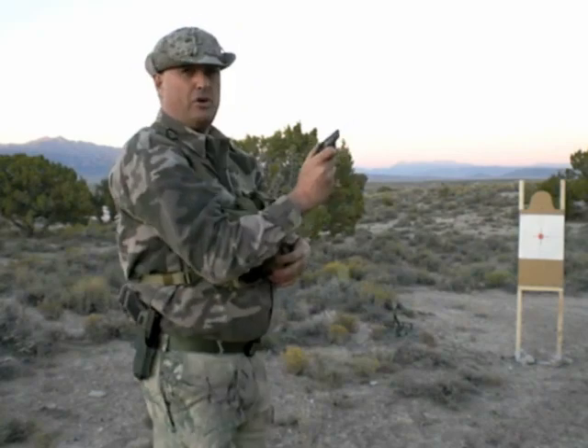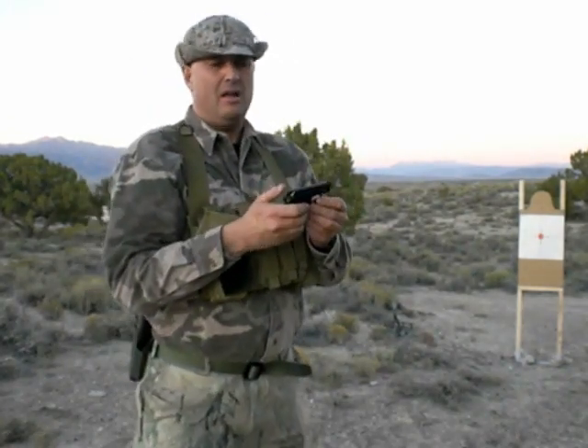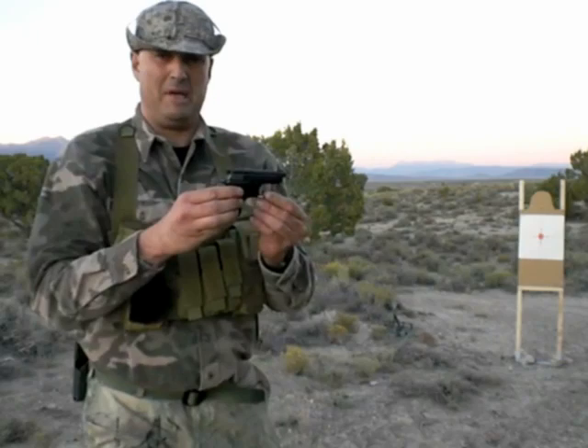Alright, that was a good group. As you can see, I have to concentrate to shoot this gun well. Everybody does. It's not a gun that shoots itself. It's real easy to throw your rounds all over with a pistol of this size.